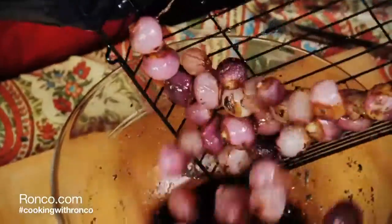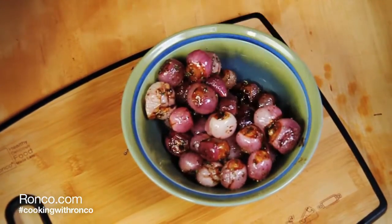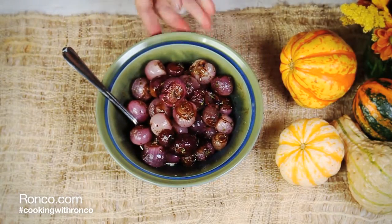When finished, carefully remove the basket and retoss the onions in the remaining sauce from the bowl. Serve as a tasty side dish for any meal. For the complete recipe and many more, visit our blog, Cooking with Ronco.